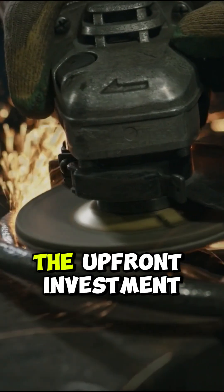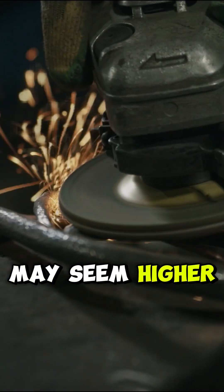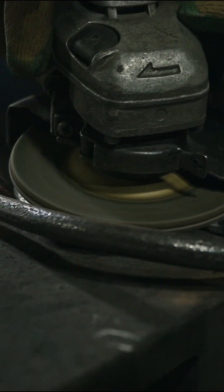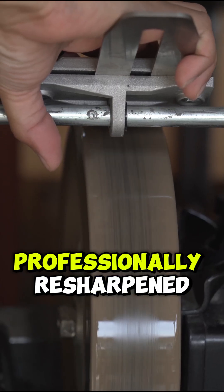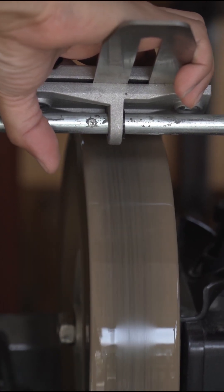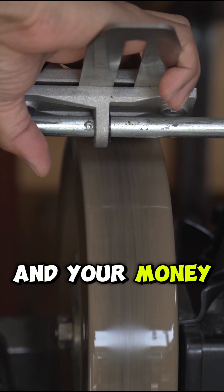With refurbishable diamond tools, the upfront investment may seem higher, but the true cost over time is much lower. Because you can have them professionally resharpened, relapped, or even recoated, saving the tool and your money.